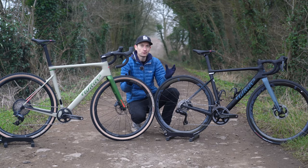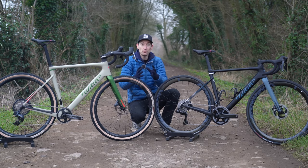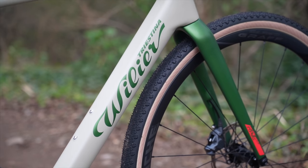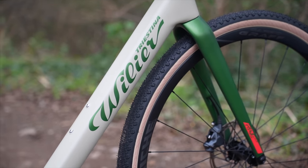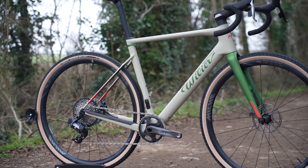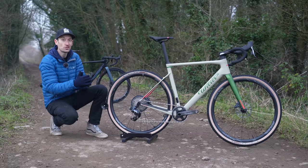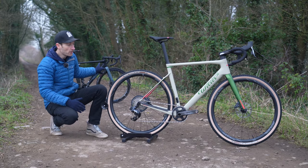Two bikes in one isn't really the main focus — it's really two different ways you can build it. Villier don't envisage people buying this bike and swapping the tires and wheels, but there's nothing to stop you doing that. Now let's go through the frame in more detail — both frames are the same; you simply choose your build configuration, whether gravel or all-road.